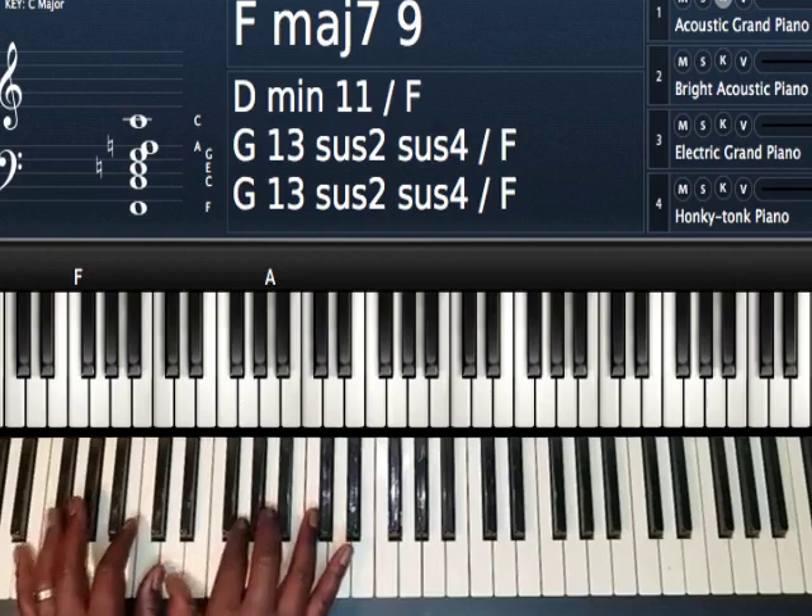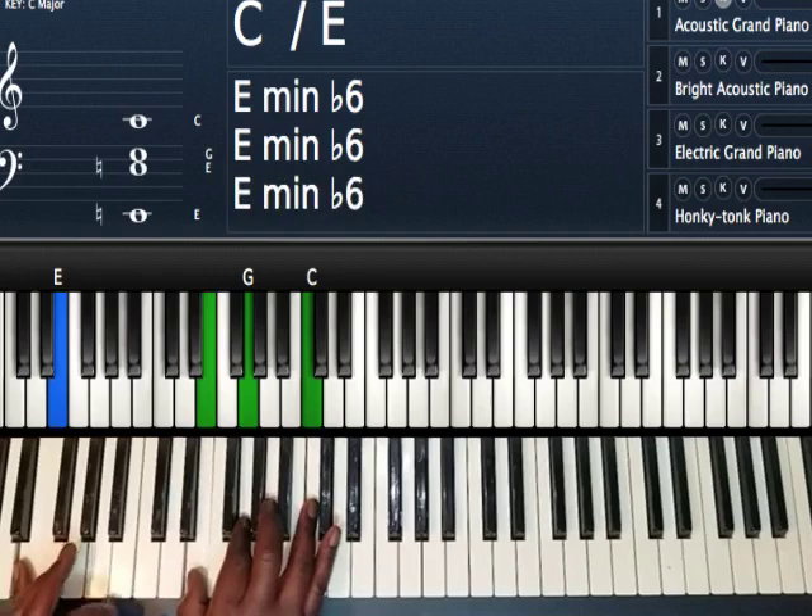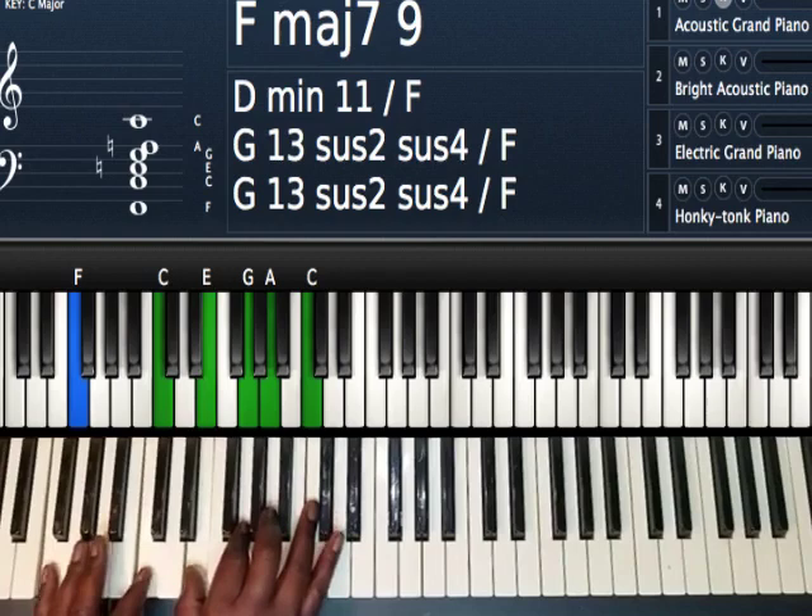Then I'm going to go to my three. The only thing I'm going to do is play left hand E. My right hand, I'm just going to drop the note that was on the F major seven — the E here — I'm going to drop it down to D. That's it.